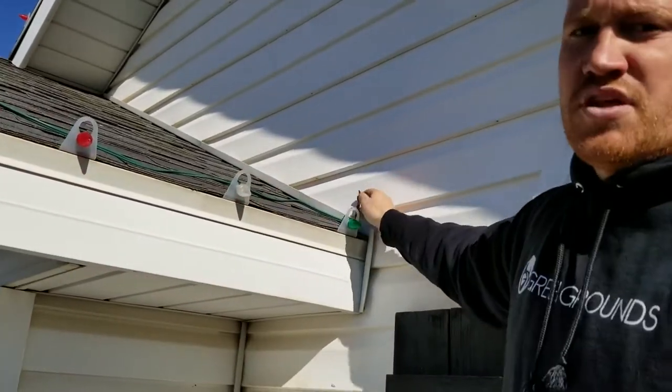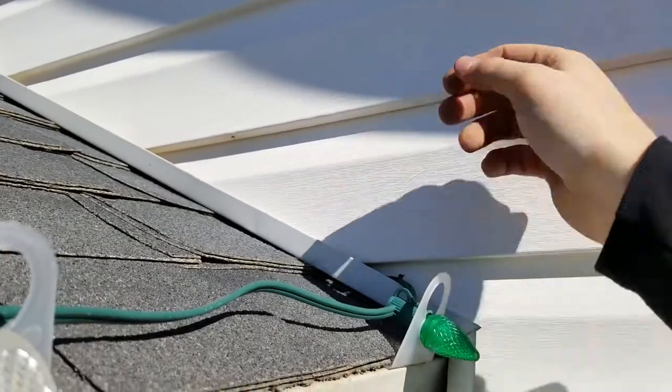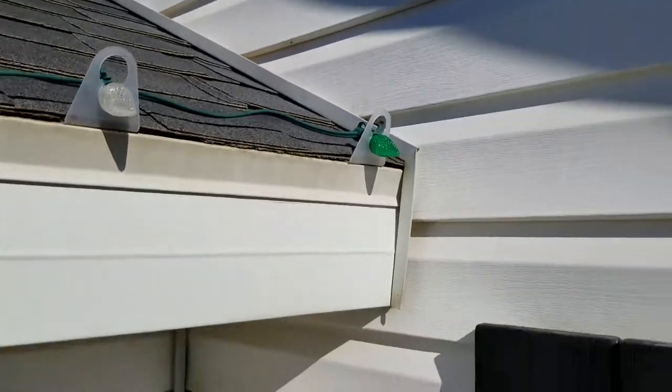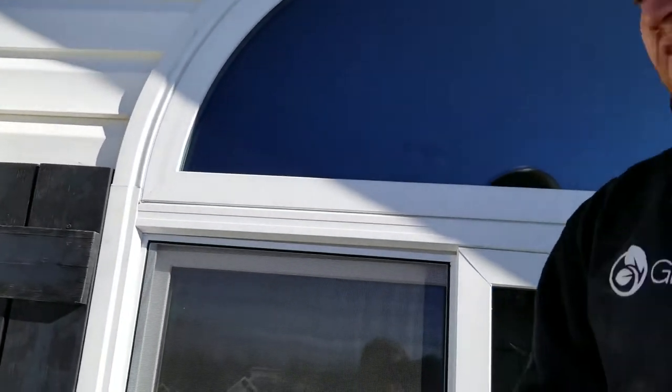Okay, so we'll get those in here. And then usually with this little tail here, we can just tuck it in the siding, just to aesthetically make sure that it's not visible, and it also keeps it a little bit out of the weather. So make sure that your lights are fit to your house.